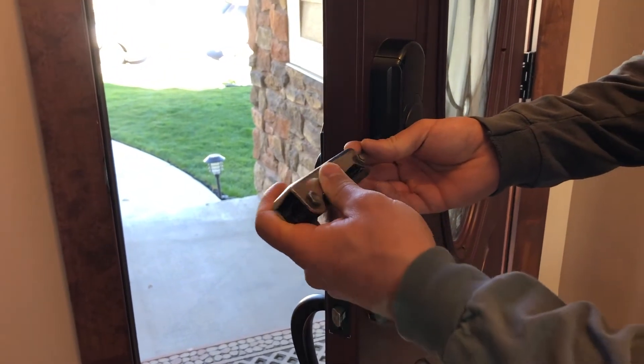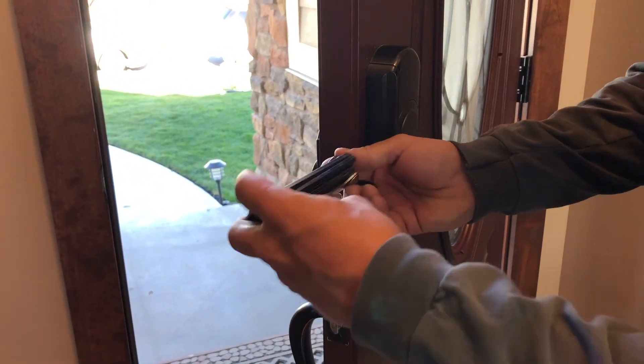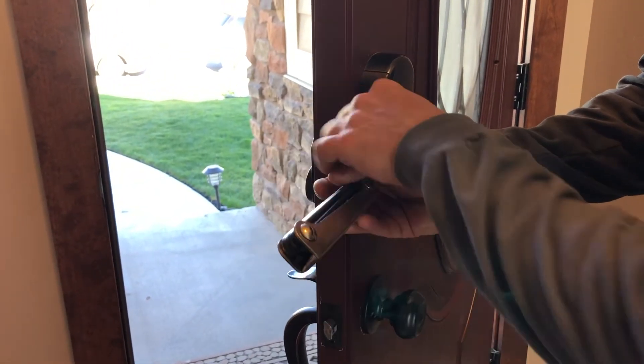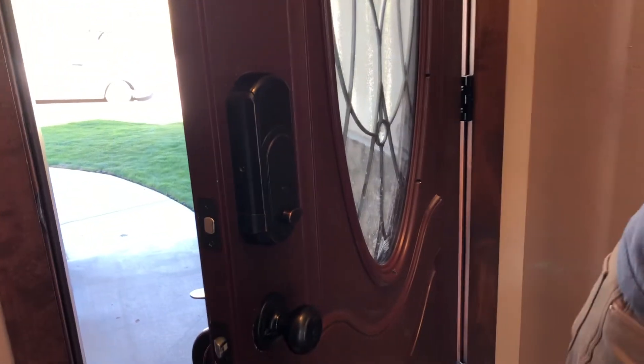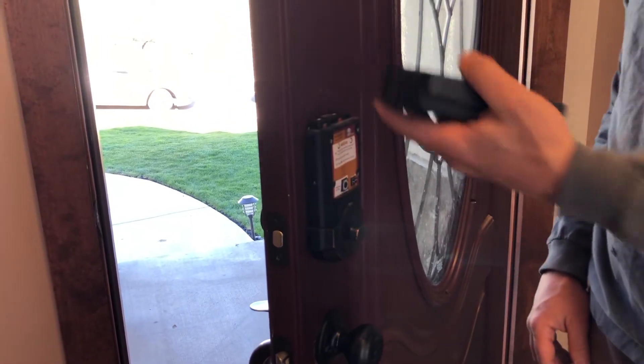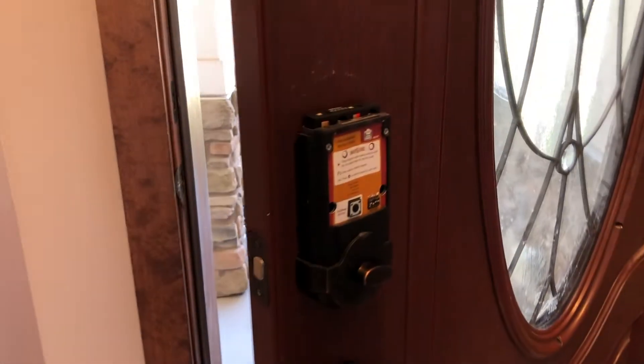Sizes will probably vary. We will loosen up this screw. This screw has already been taken out on this side, so we don't need to worry about that. Pull off the cover and put that aside.